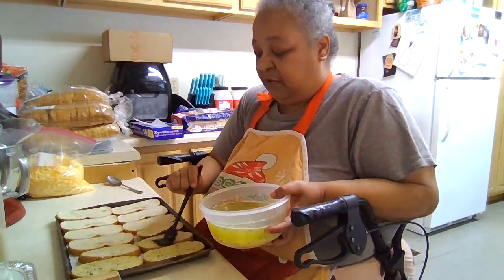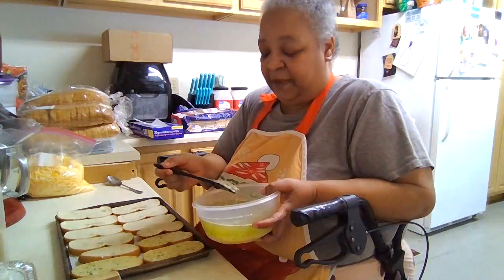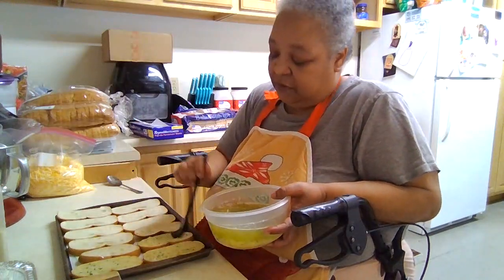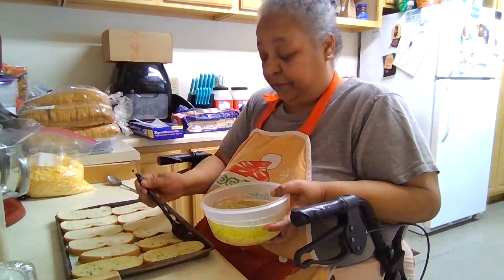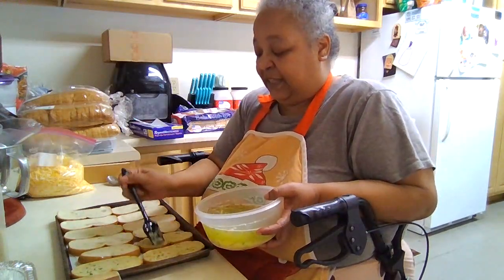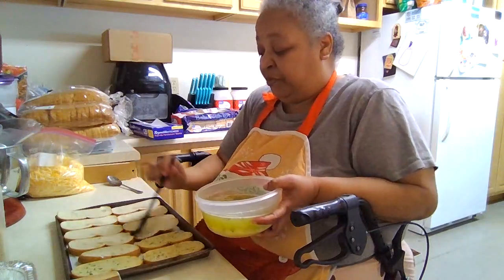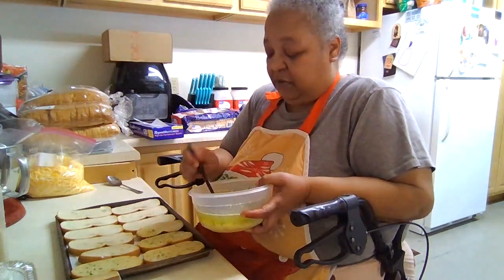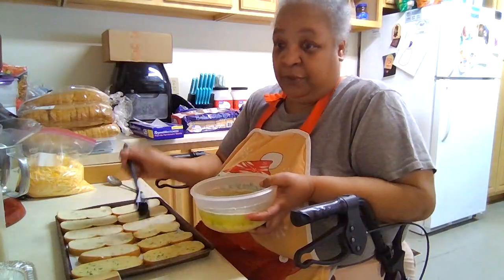I did a couple of heaping — heaping two and a half tablespoons of garlic to a pound of butter. But that's not going on just one loaf; it's going to go on all of this bread. It's not going to be for one loaf — that's way too much butter.